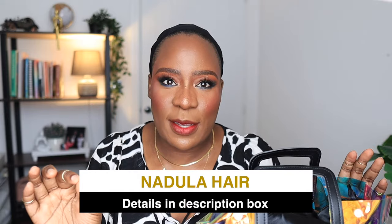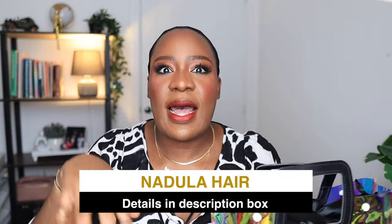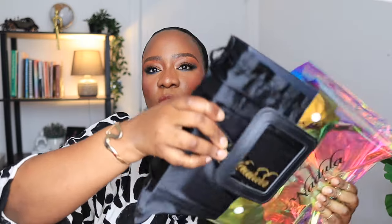The wig I'm going to be styling today is from Nadula Hair. I have worked with Nadula Hair several times and I love their wigs. Anytime anybody asks me to recommend a wig, Nadula is one of those brands I will always recommend because of how good their wigs are. This is the packaging — it comes in a bag, and inside the bag you have the wig box, which comes in a satin bag.